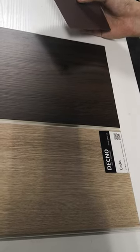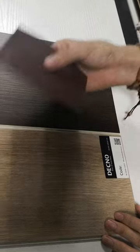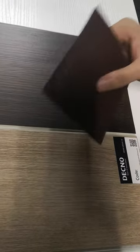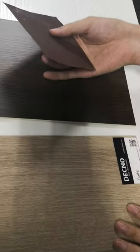Today we're going to do an anti-scratch test between the diagonal SPC flooring and others. We're going to use sandpaper to rub the samples 15 times respectively. Now let's see what's going to happen.